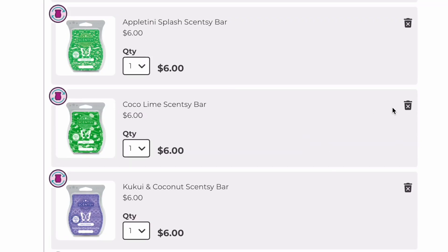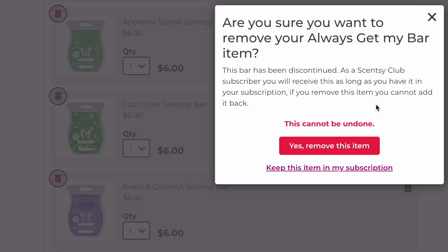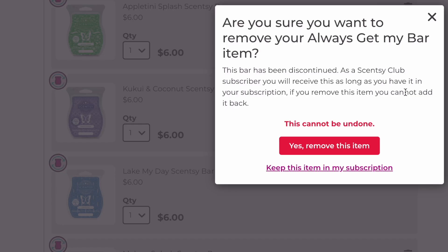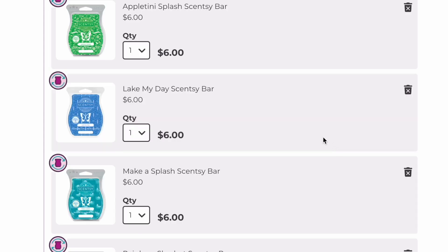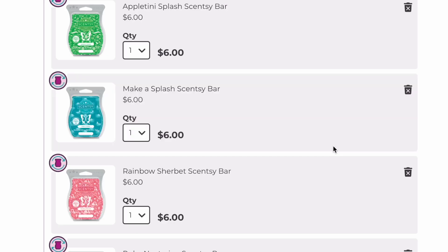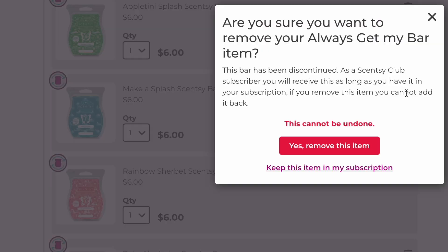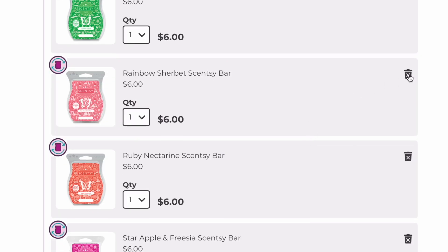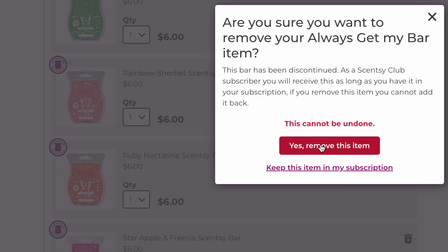Cocoa Lime is coming back, so we're going to remove that. Kukui and Coconut is also coming back. Lake My Day — I love this one for the bathroom — that's coming back. Make a Splash is coming back, another good bathroom scent. Rainbow Sherbet is coming back and is a very strong performer — it's raspberry, key lime, orange — blow-you-out-of-the-house strong. Since it's coming back, we can remove that.